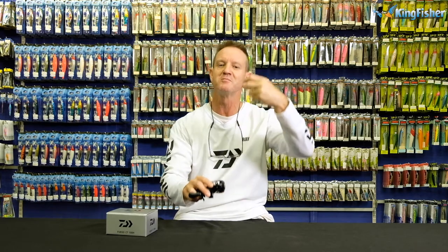The MagForce Z affords you better line control, hence allowing you to throw more accurately, which is very important. It also slows down the spool right at the end, so you can make the most subtle of presentations without scaring any of those skittish bass that might be around. So very important, that MagForce Z.